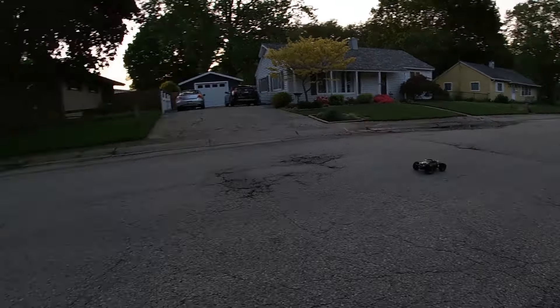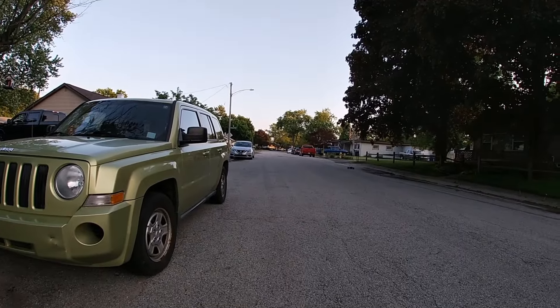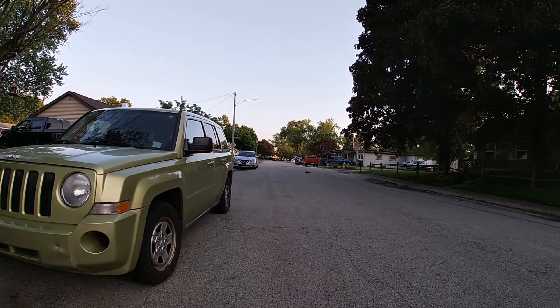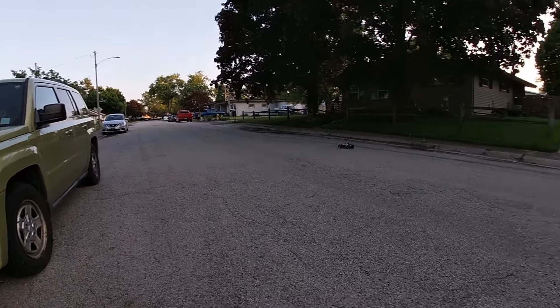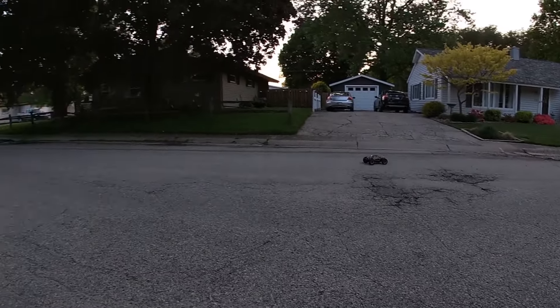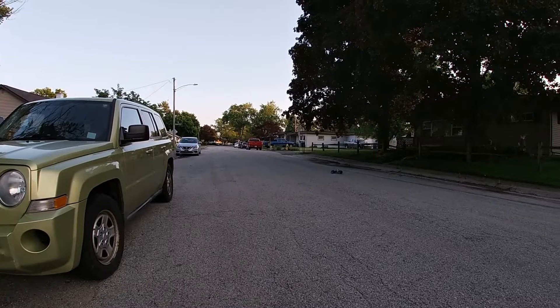Poor brushed car. I think what the Armor Gorgon has is the 550 14-turn motor. This thing comes with a 540 motor — one of the cheap brushed motors.